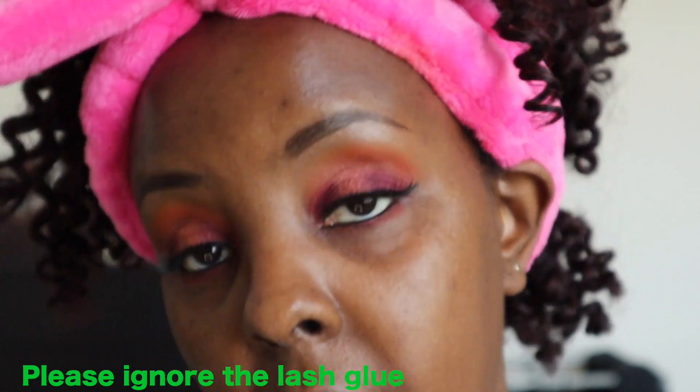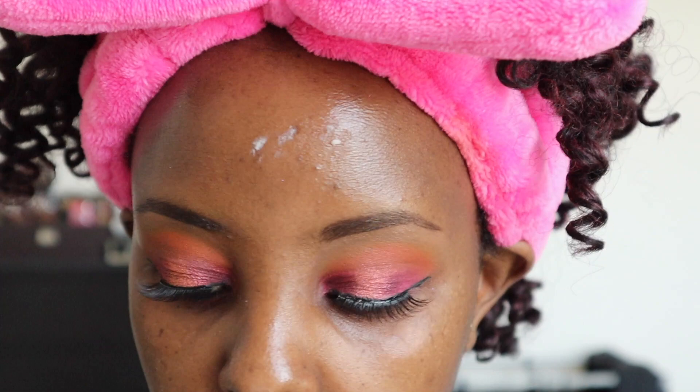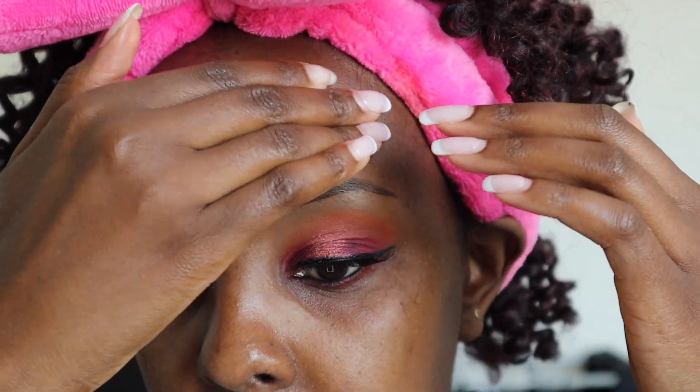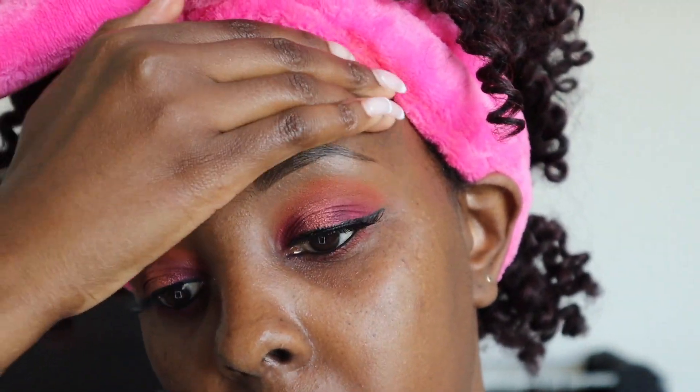I have an oily forehead, so I'm gonna be using the Becca Ever-Matte Pore Primer. A trick I was told by the ladies at Sephora is to warm it up in your fingers and push it on wherever you're oily. For me my most problematic area is my forehead — if you don't do this it's gonna be streaky and it's not gonna look good.